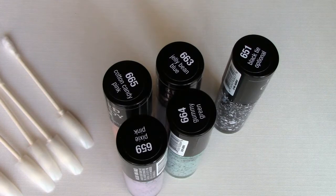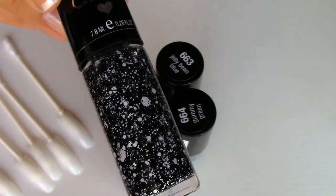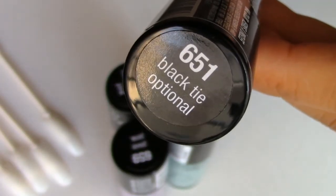Since my nails are painted, I'm going to swatch them on these fake nails that I have here. We'll start off with this bottle right here — this one definitely caught my eye. It's called Black Tie Optional.